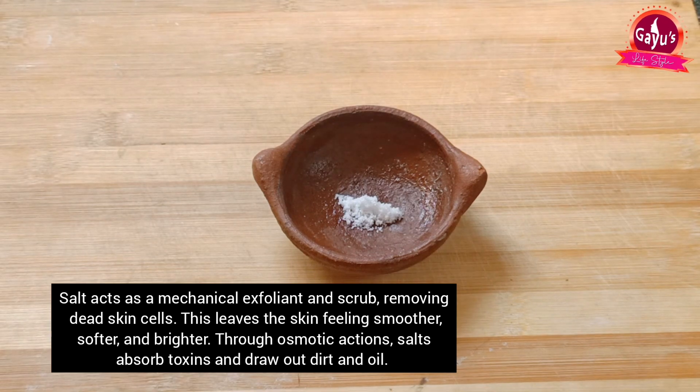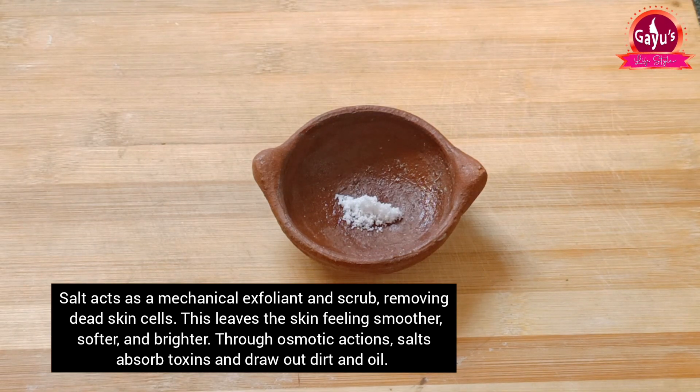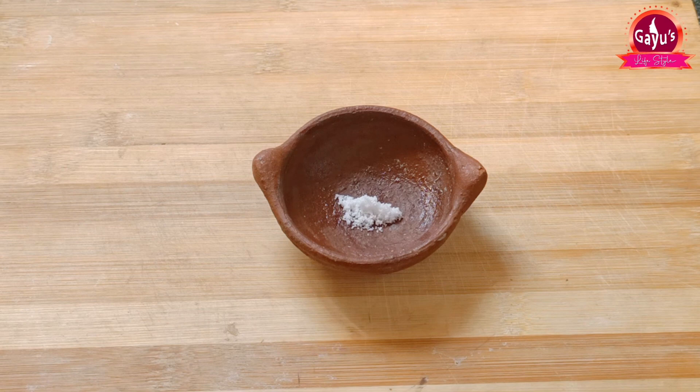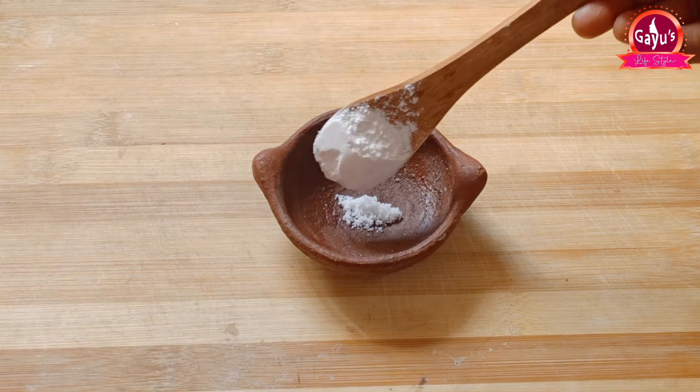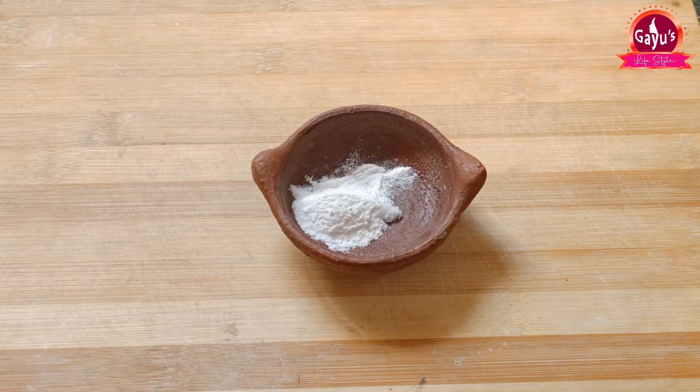First, we will add a little salt. We will add some salt. Next, we will add rice flour. We will remove all the damages from the skin.